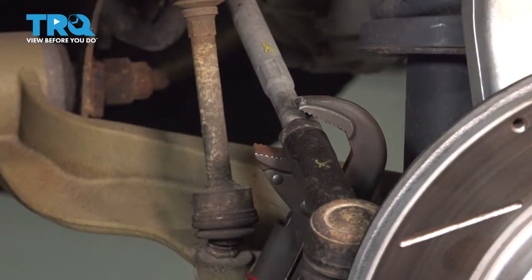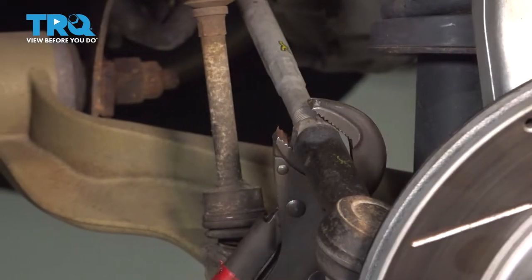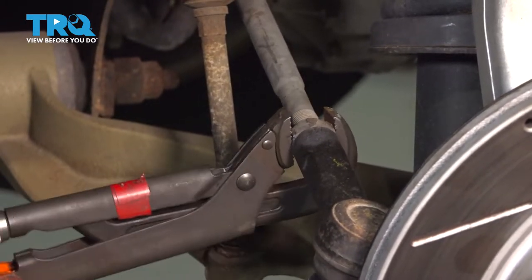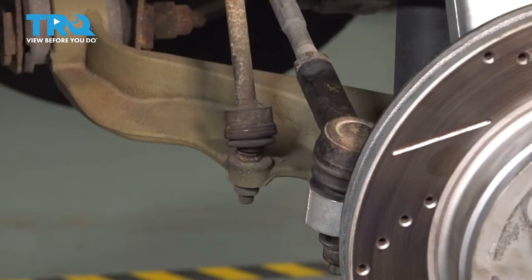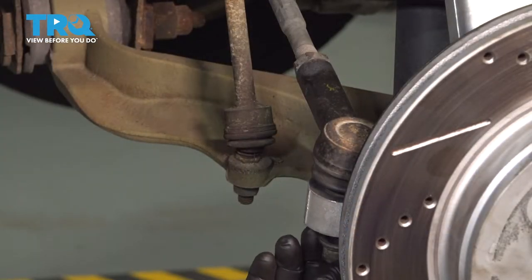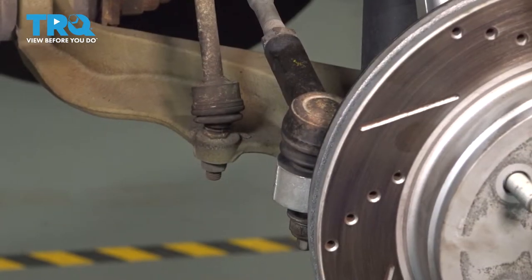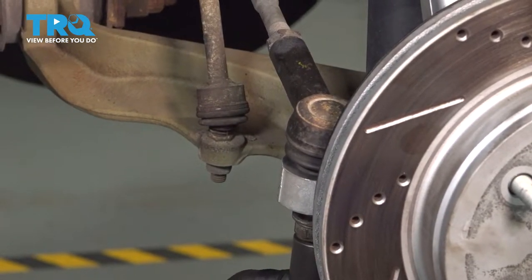Let's go ahead and loosen our jam nut here. Now that we have our jam nut loose, let's go ahead and loosen the nut for our outer tie rod end. Using our 21 millimeter, let's go ahead and loosen and remove that nut.